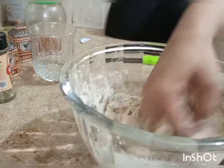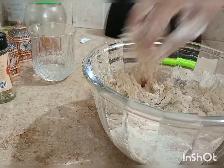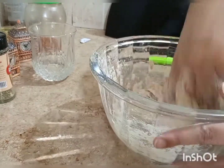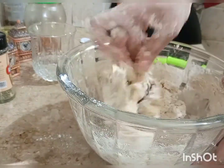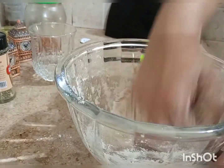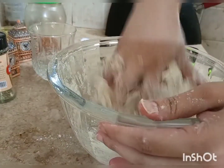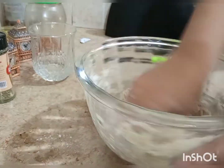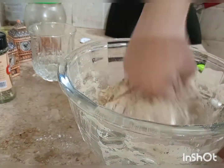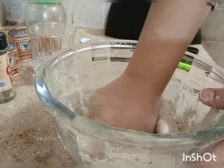Add the oil at the beginning when you mix the water. When you combine water and oil into the dough, you will get a good, workable dough. It will be easy to roll with your hands, though it will take some time. The result depends on how properly you knead it.